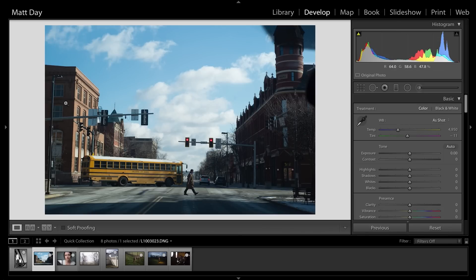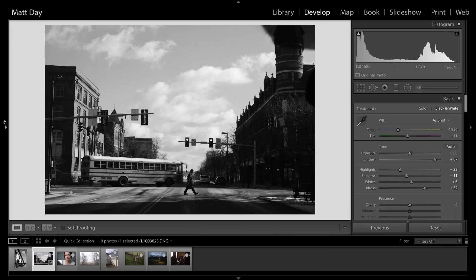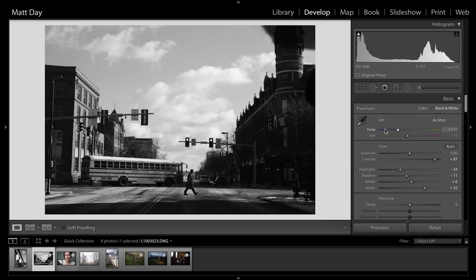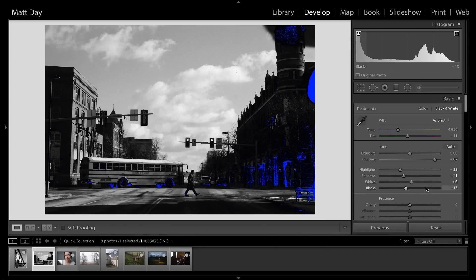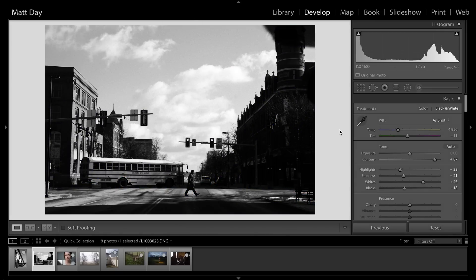The next image — same thing. First I open it up, select HP5 35mm. This particular image I actually thought about leaving in color because I liked the sky and the yellow bus, but I'm not much of a color guy, so I'm sticking with black and white. First thing: straighten it just a tiny bit — 0.6, there we go. Then turn on the J key to show clipping, bring the shadows and blacks down just a little bit, bring the whites up. I don't want to lose too much — just a little bit there in the clouds. And there we go, that works.